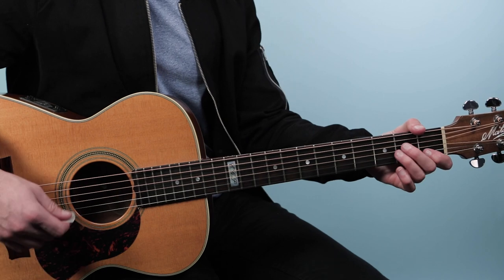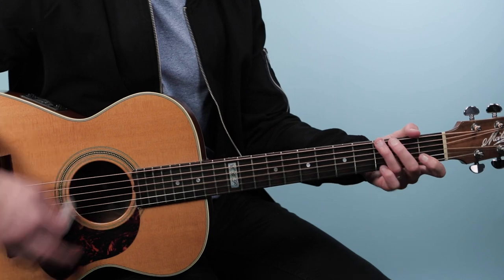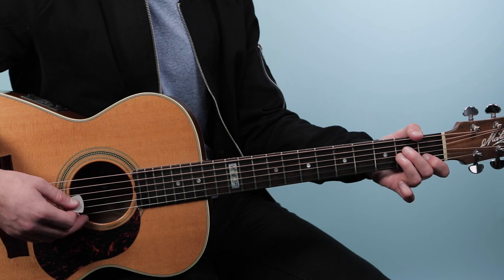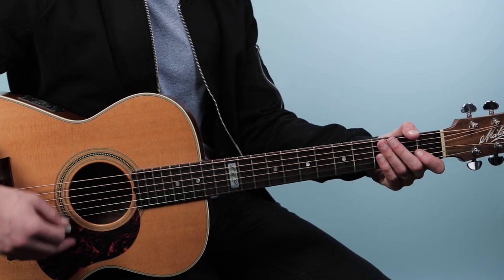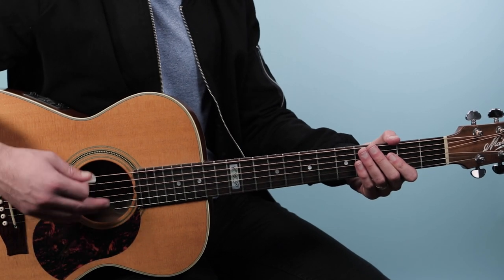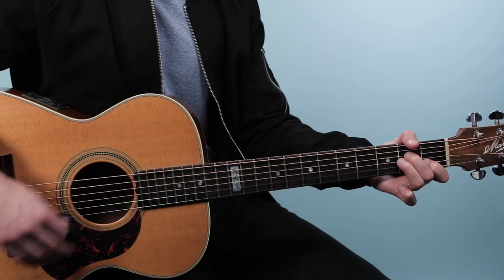When we strum those chords — for example, in the verse — it's a little bit of a syncopated strumming pattern. We're thinking in our mind: one E and A, two E and A, three E and A, four E and A. That's a driving 16th note rhythm with your strum hand going back and forth. We're going to play: down, down, up, down, up — then up, up.